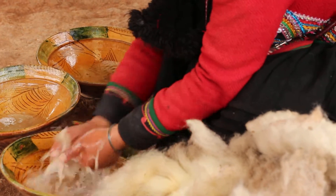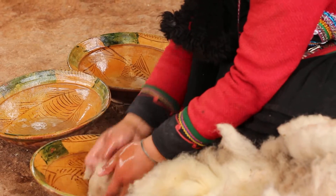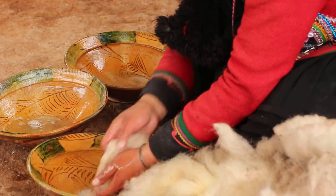This is the dirty water we use for different plants. For flowers it's good because it's natural, no chemical — it's organic.